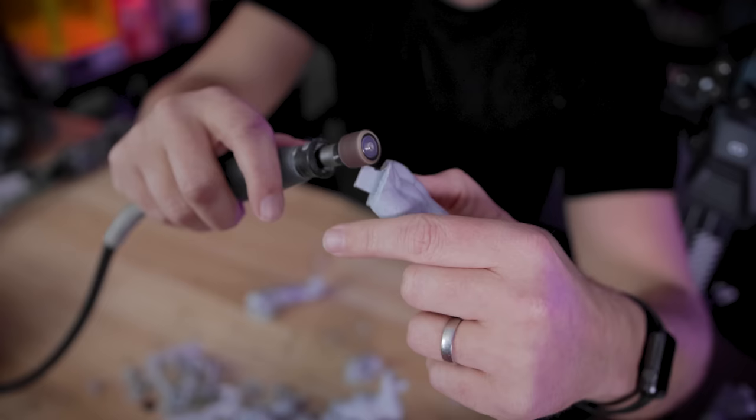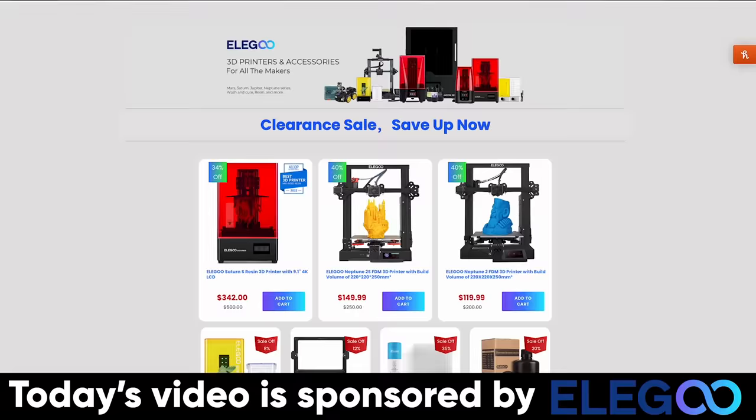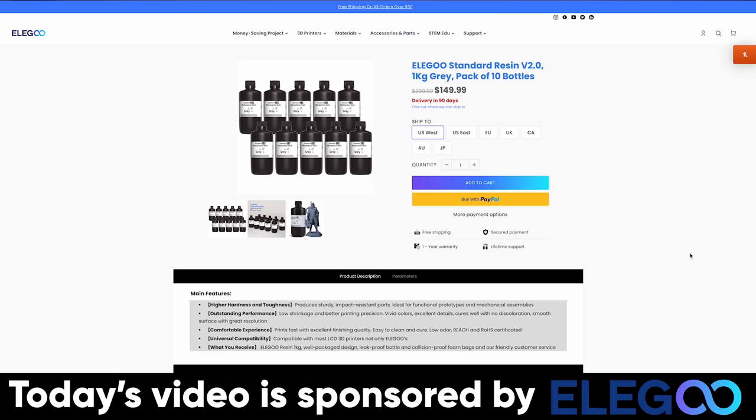I wanted to say thank you to Elegoo for sponsoring today's video. I printed all of the parts in today's video on the Elegoo Neptune 3 Pro. Elegoo is having a massive sale on bundles of filament as well as resin — I think this might be the first time I've ever seen bundles of resin you can buy in bulk, and it's saving you a ton of money. If you're interested in more information about any of Elegoo's products, you'll find links down below.